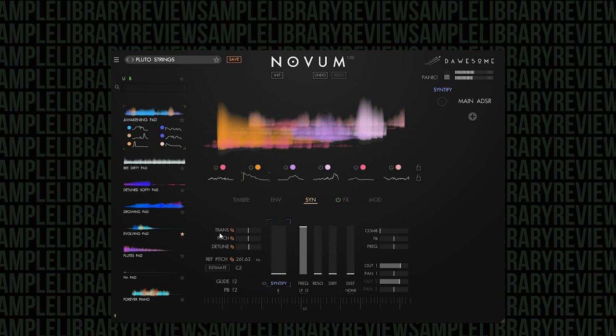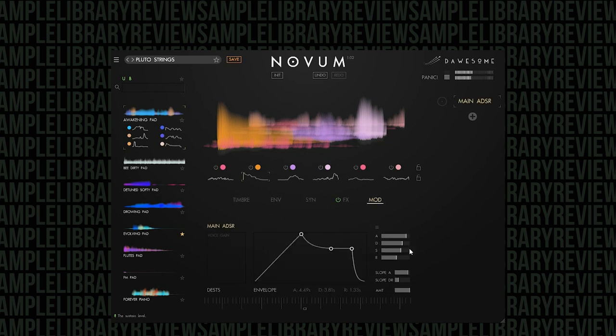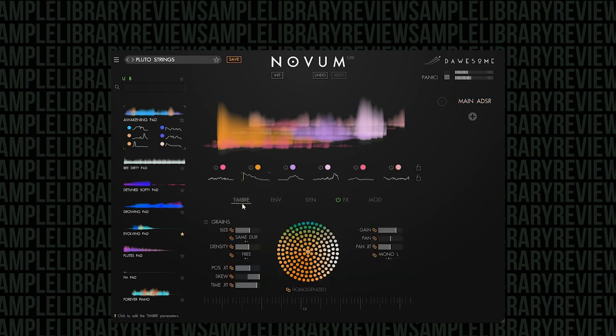You've got your ADSR envelope that you can control either globally or per sample layer. The flower control is just so cool — you can actually change the shades of the color to make it sound more organic or more synthetic, and completely mix it up. Each of these controls by default are linked, but you can unlink them. You can sync with your DAW. You can add a ton of modulation options — let's say you want to change the size of the grains for everything.